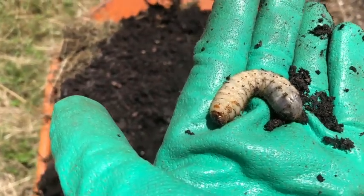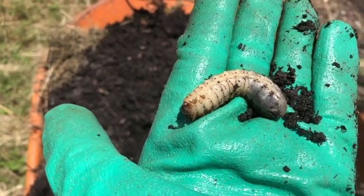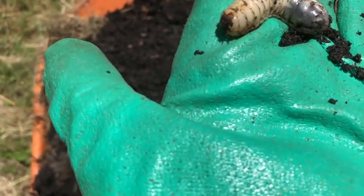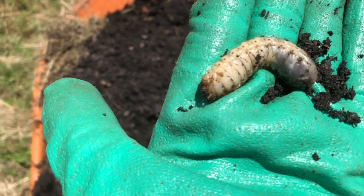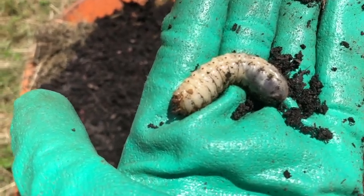If you ever see one of these when you're digging, just know that they're completely harmless. You don't need to kill them. They love the soil — we just put them back in the soil and let them do their thing and grow up to be the big beetles they'll be.